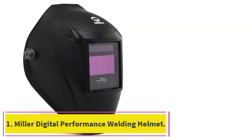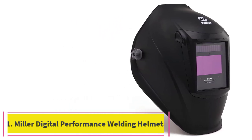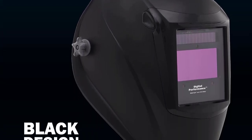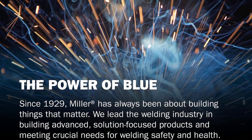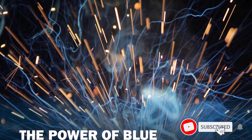Starting at number 1: the Miller Digital Performance Welding Helmet. This Miller Auto Darkening Welding Helmet falls into a considerably more affordable range. Made from heavy-duty black plastic and weighing in at 2.9 pounds, this helmet is lighter and less bulky than some of its rivals, making it an ideal choice for jobs that require more long-term endurance out on the field.